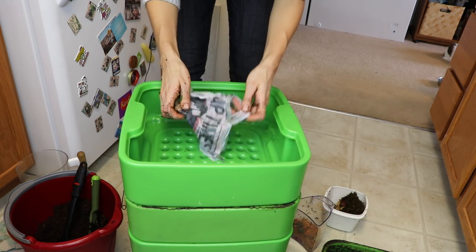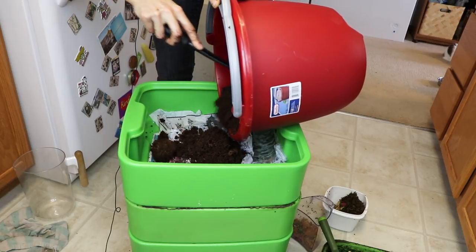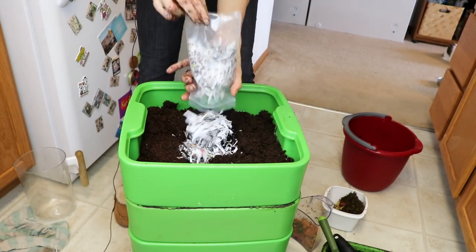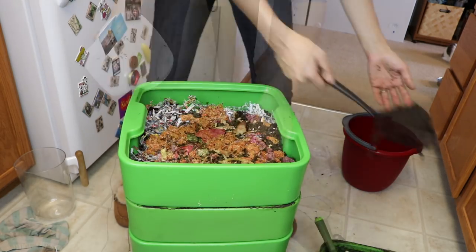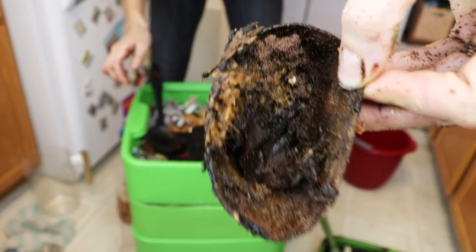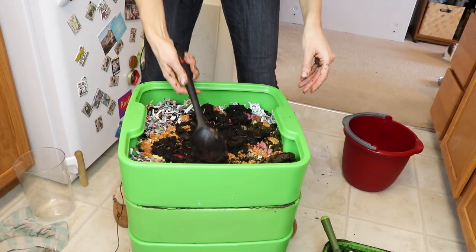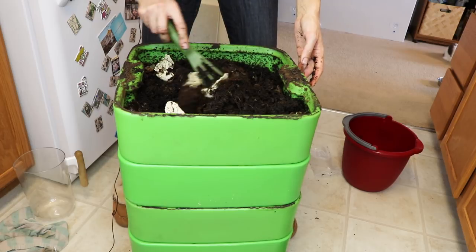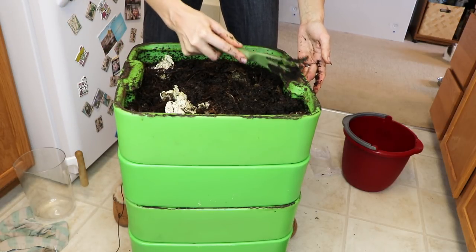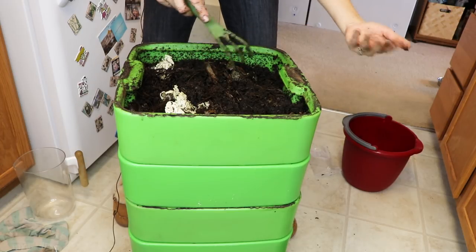Same thing for the second new tray — I'm putting in some damp newspaper and getting this other bed going. The composter is so big now I have to stand up! The idea is that the worms will go from the top tray down into the next empty tray, and from the other full tray they'll migrate down and start working their magic in the other trays.